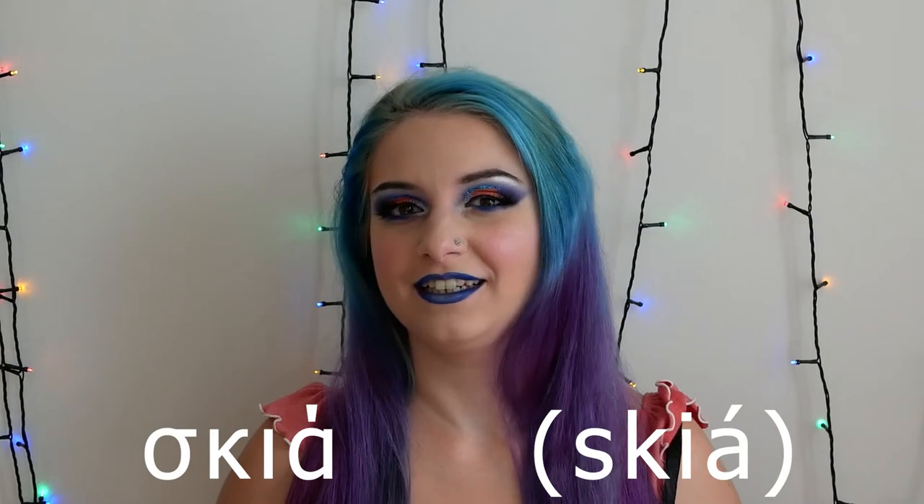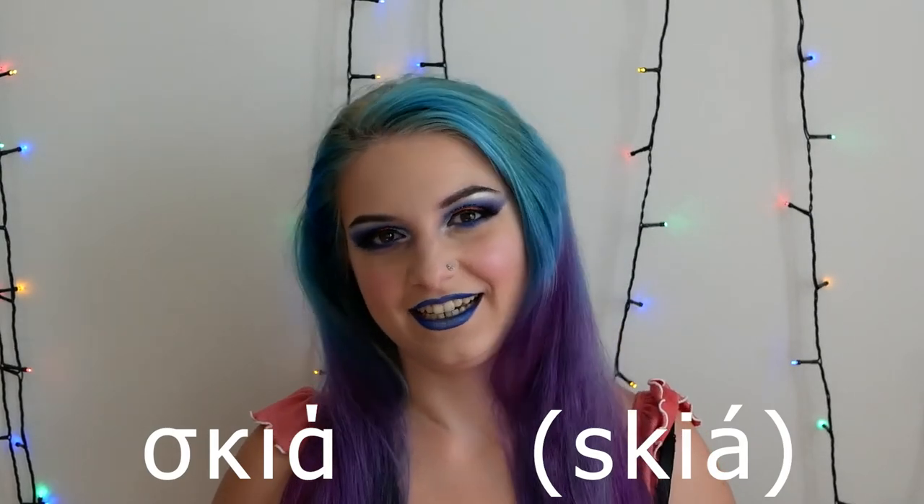And I'm finishing the makeup with some setting spray. Of course we haven't finished yet, because I haven't told you the Greek word of the day! It's gonna be the word for shadow, since I was using eyeshadows. The Greek word for shadow is skia — try to say it with me: skia, ski-a, skia. Can you guess what I'm gonna ask you to do? I'm gonna ask you to write a comment down below using this word.